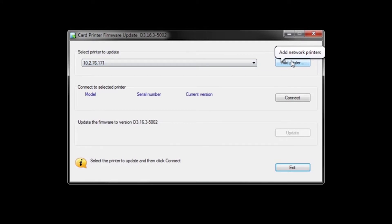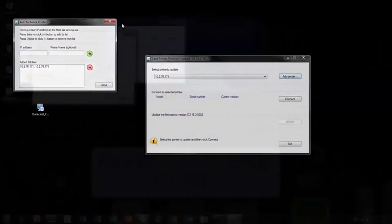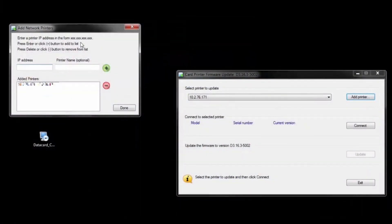One of the key steps is to ensure that you've connected to the right printer. Here we show the DataCard Card Printer Firmware Update Utility. You'll see that I have printers that I can choose to update. In this case, I'm going to add a networked printer. To do this, you'll need to enter the IP address of the printer you want to update. You can find the IP address using the LCD panel — simply hit the down arrow button until you find the IP address. You can also provide an optional name.